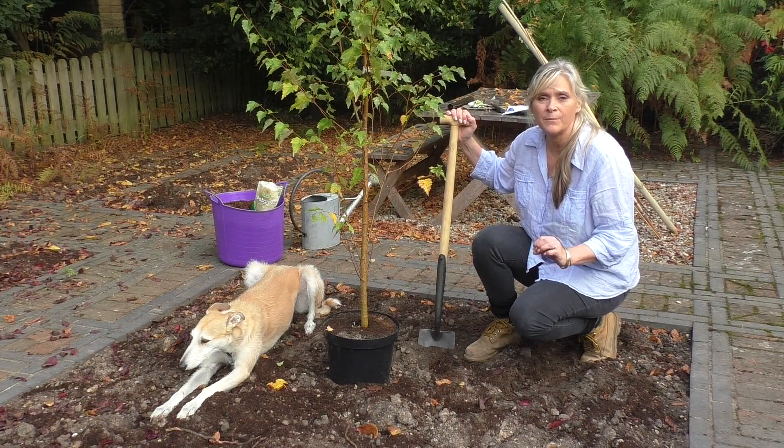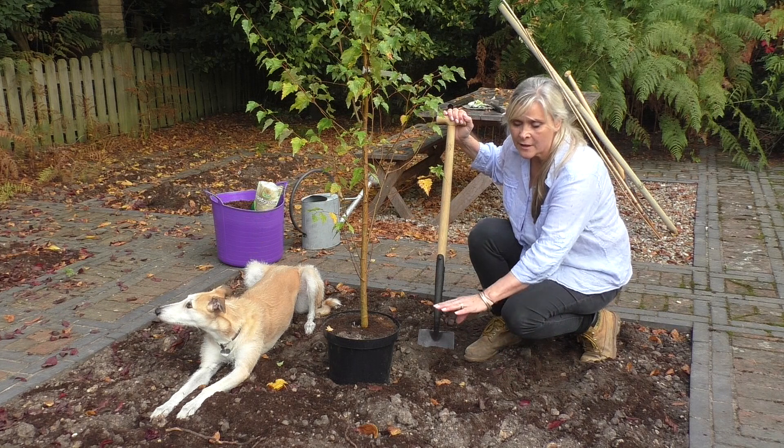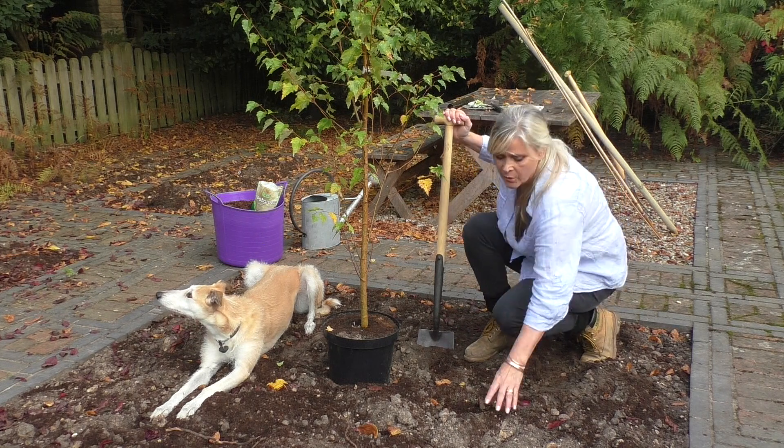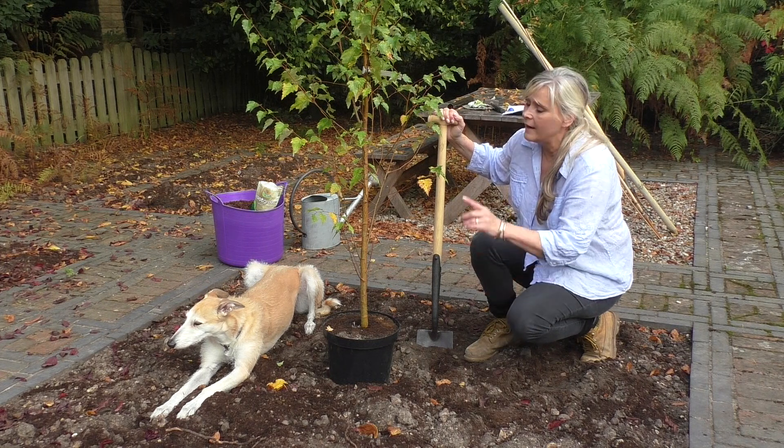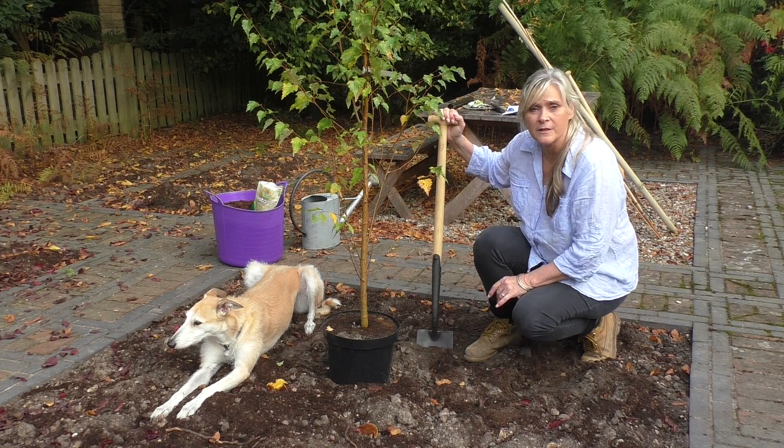The first thing I've done before I start to plant is I've dug over a wide area in this border. I've added in some good rich composted organic matter and I've given the tree a really thorough soak.